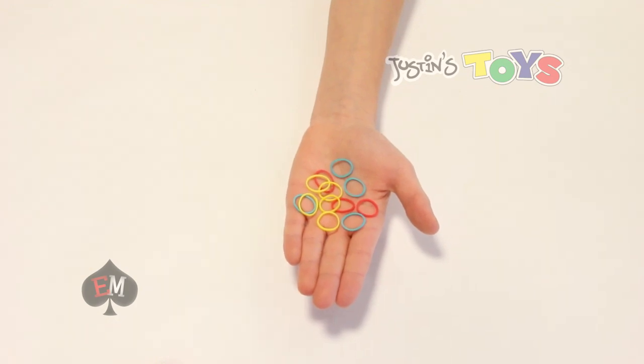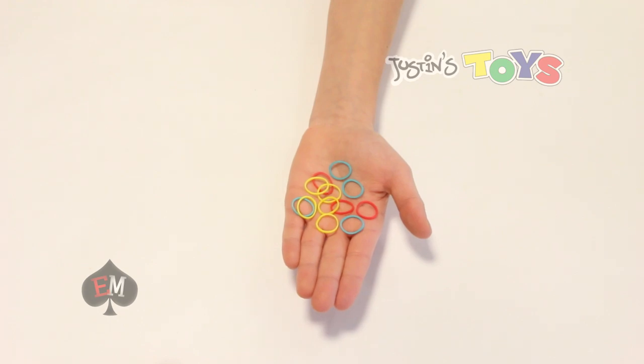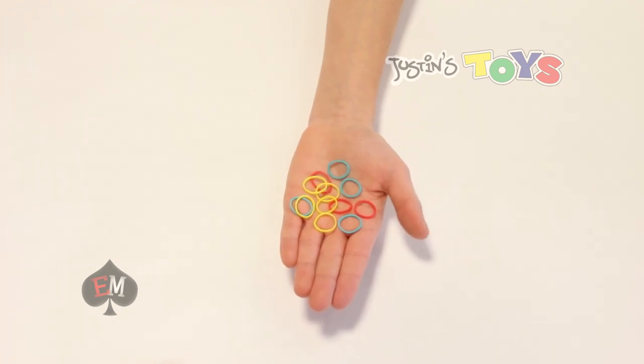Hey guys, how's it going? It's Evan from Evan Magic, and today I'm going to be showing you how to make a magic loom bracelet using just magic. Now, I know when I first started to make loom bracelets, I found it very difficult and frustrating. So today I'm going to teach you how to make the easiest loom bracelet.